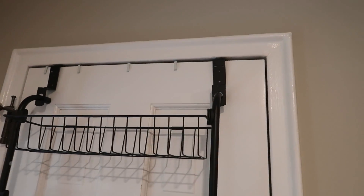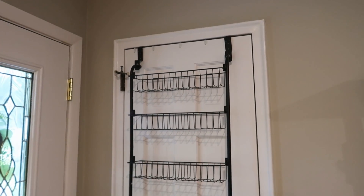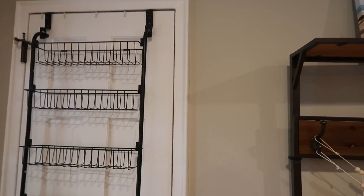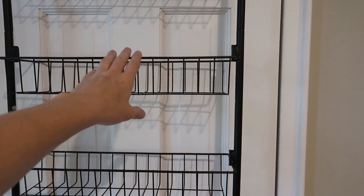The door closes, no problem. You may get some scratching up here — there's nothing to protect up there, and there can't be or else it'd be too thick to close the door, but who cares, right? The spaces are pre-determined with no adjusting, but if you need to put something super tall, you could just remove a basket, which is really easy.